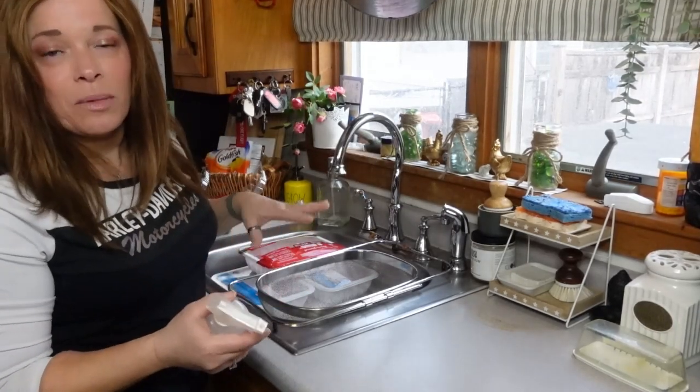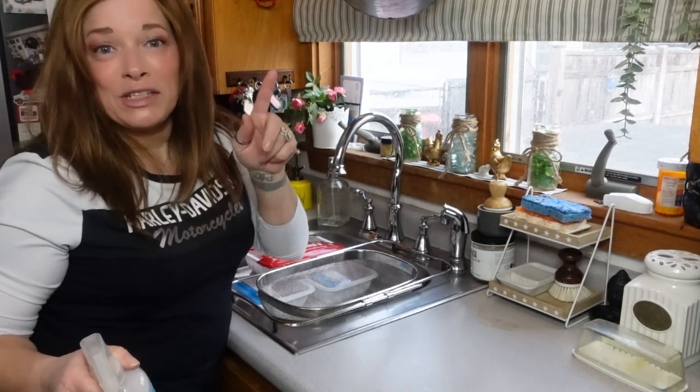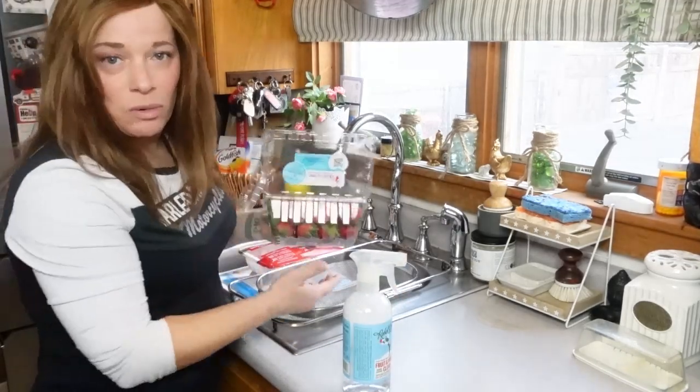I still have vegetable wash I need to use up, so I'm going to give my strawberries a nice rinse and let them sit while we get the puff pastry ready to go into the oven. You should always rinse your fruit.